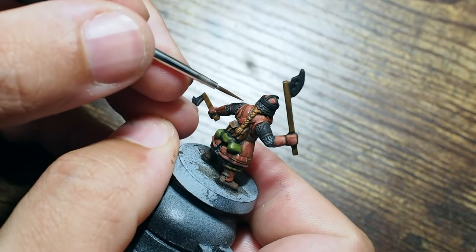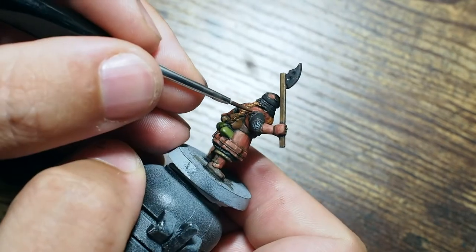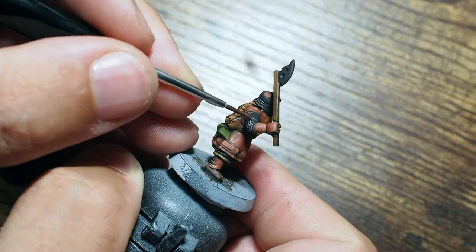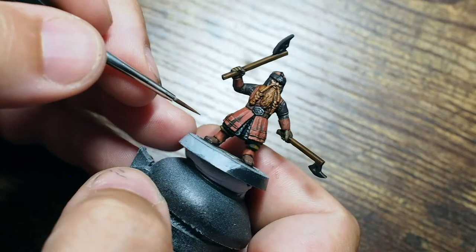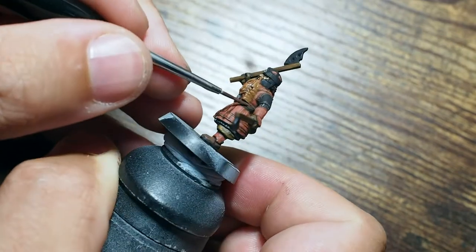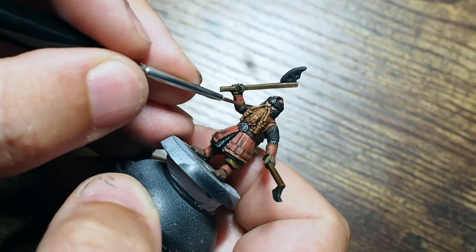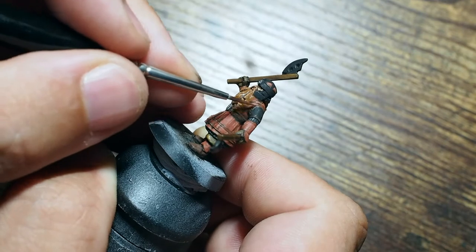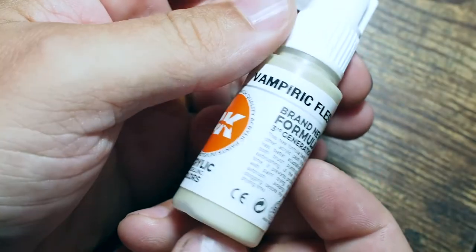We're also going to do the same thing across those very thin bands using that deep brown and leather brown mixture — exactly equal parts, one blob each. And there we go — you can see a lot of these browns really starting to pop and bringing this model and this character to life, starting to look a lot more like the movie.